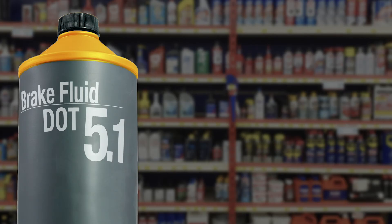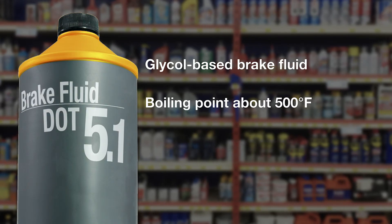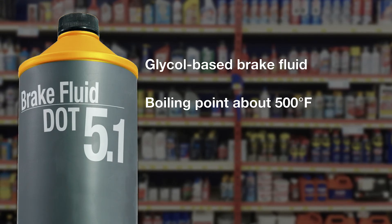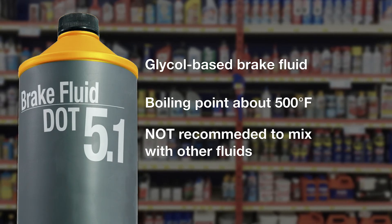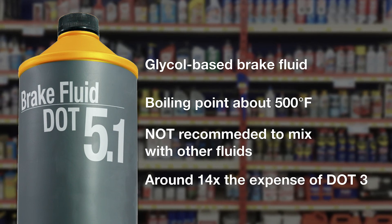DOT 5.1 is a glycol-based brake fluid with a boiling point similar to DOT 4 Racing brake fluids. It is usually clear to amber in color, and while it is technically intermixable with DOT 3 or 4, it is not recommended. DOT 5.1 is around 14 times more expensive than DOT 3.